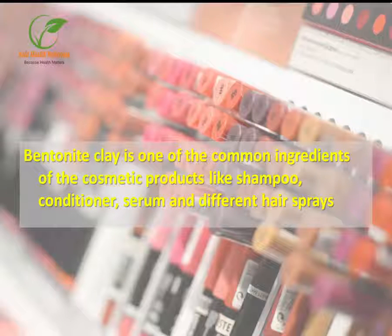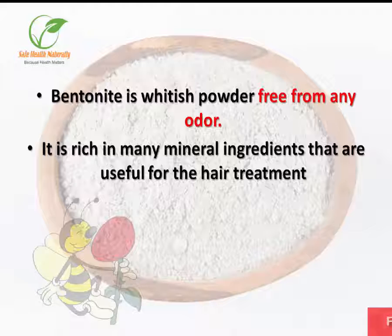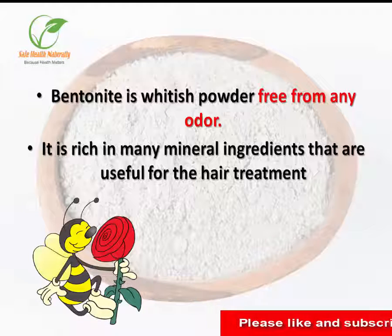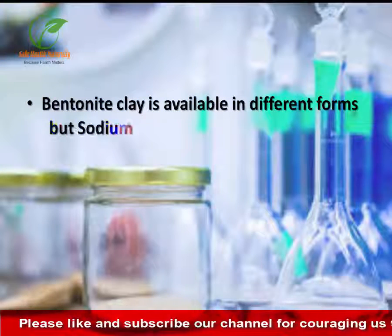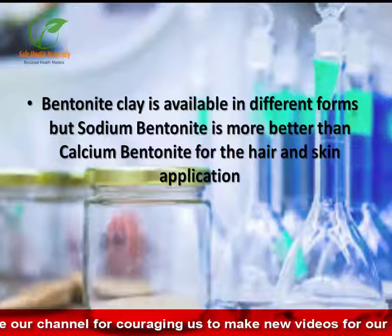Bentonite clay is one of the common ingredients of cosmetic products like shampoo, conditioner, serum, and different hair sprays. Bentonite is a whitish powder free from any odor. It is rich in many mineral ingredients that are useful for hair treatment. Bentonite clay is available in different forms, but sodium bentonite is better than calcium bentonite for hair and skin application.